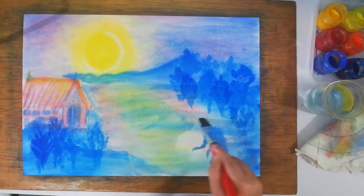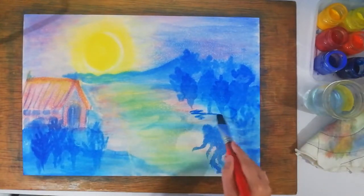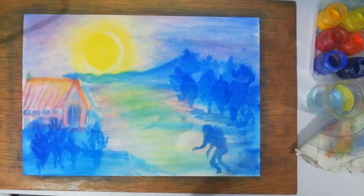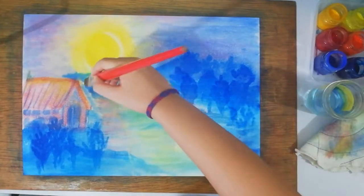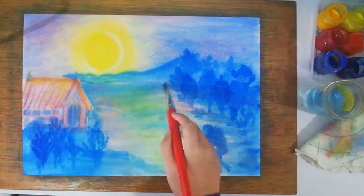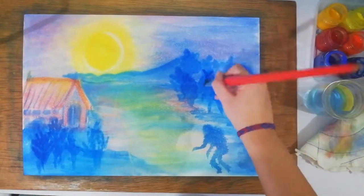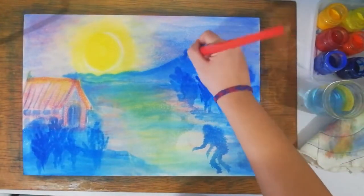Now I'm adding more shadows by putting water first and then adding Prussian blue, placing the shadows on the opposite side from the moon. I'm also adding shadows on the ground for the mountain area because it's too bright there — the moon should be the shiniest part of your painting.